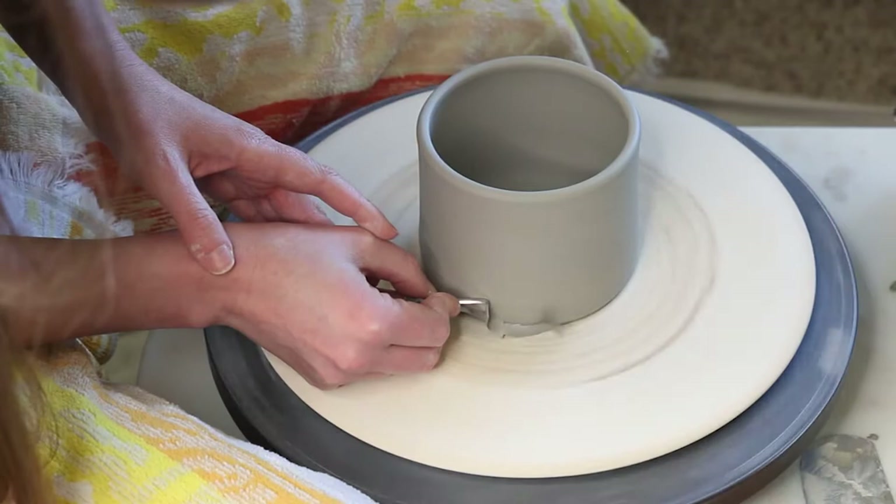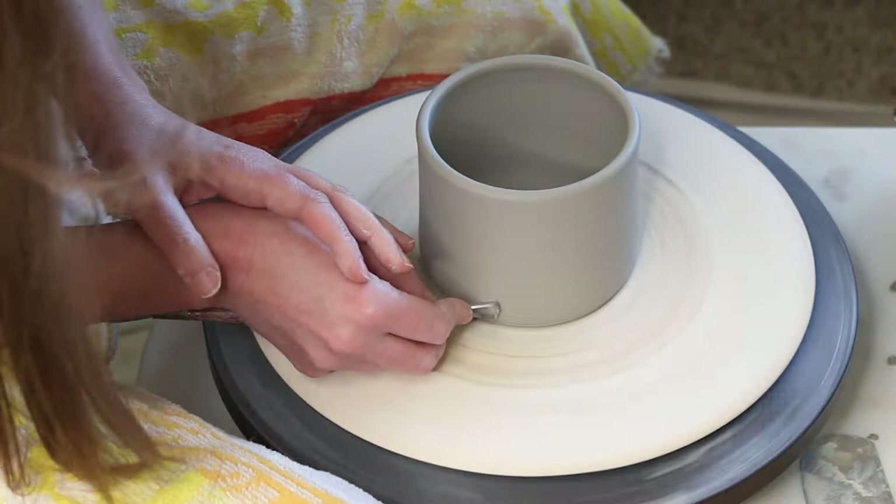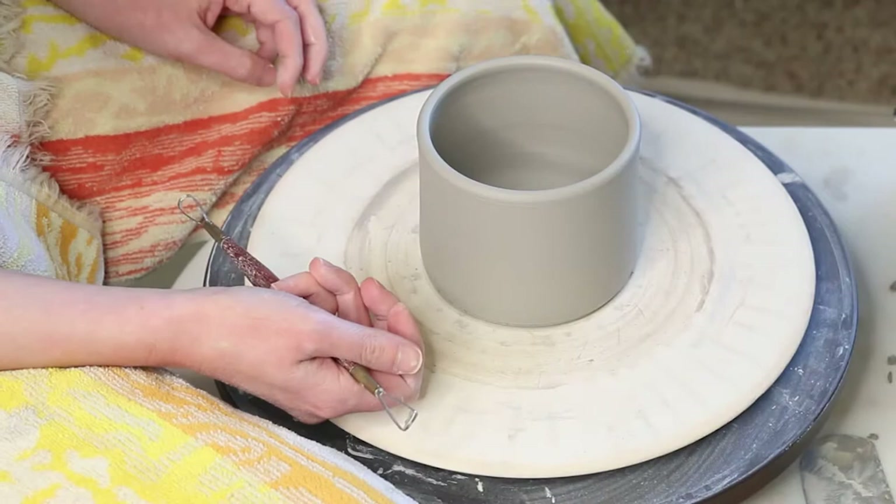Really, that's it for this one. As long as you're throwing your pots nice and light on the bottom and not leaving too much excess down there, this technique will work just fine. Your pot will be nice and light and it'll give it a bit of lift underneath.